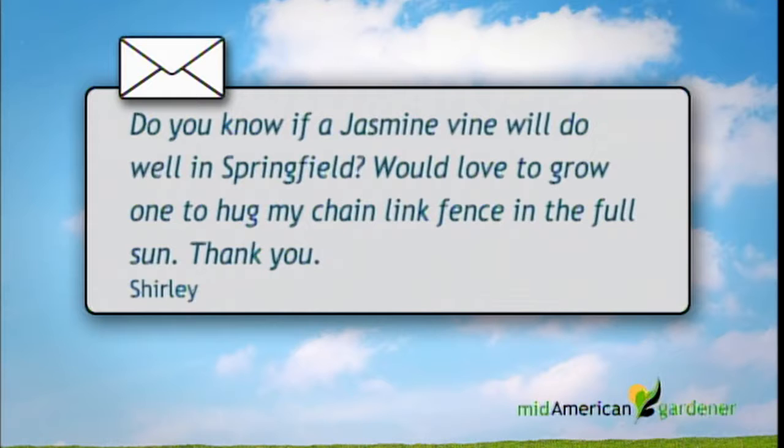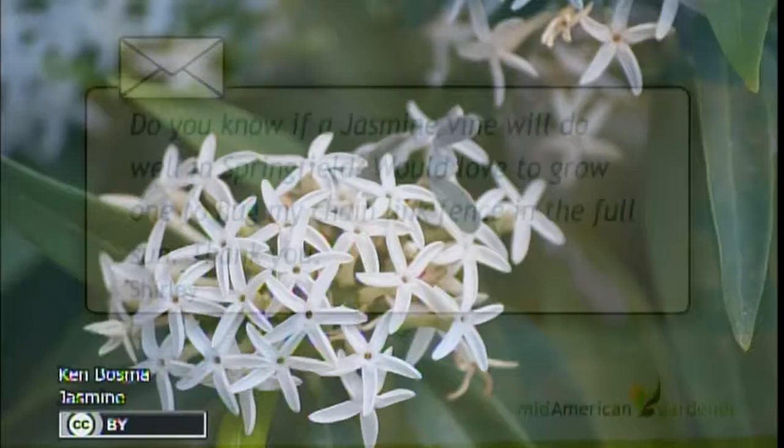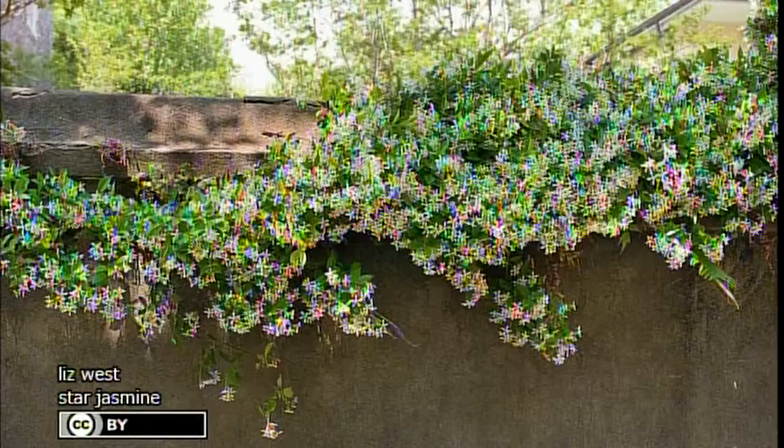An email question: do you know if jasmine will do well in Springfield, Illinois? The quick answer is no — it's a much more tender plant than we can hope to get through the winter here. It'll look good on a porch in the summer, but it won't overwinter. Alternatives include sweet autumn clematis to cover a fence, which is a rampant grower with some fragrance in the fall, or a climbing or rambling rose listed as having good scent. Jasmine is just not hardy in this part of the world.